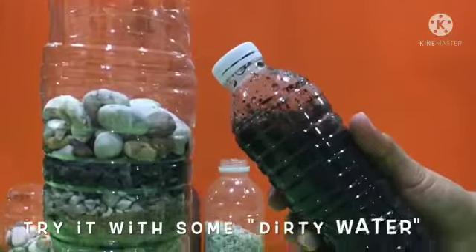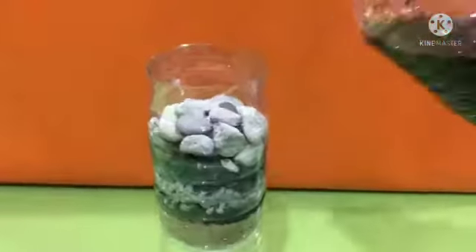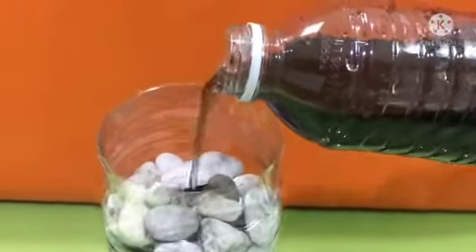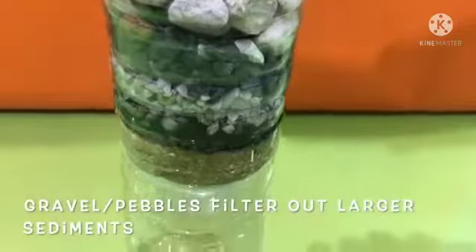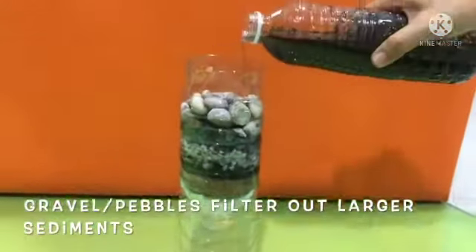Dear children, now take impure water. You can see some insoluble impurities on the surface of the water. How can we remove them? Let's see.